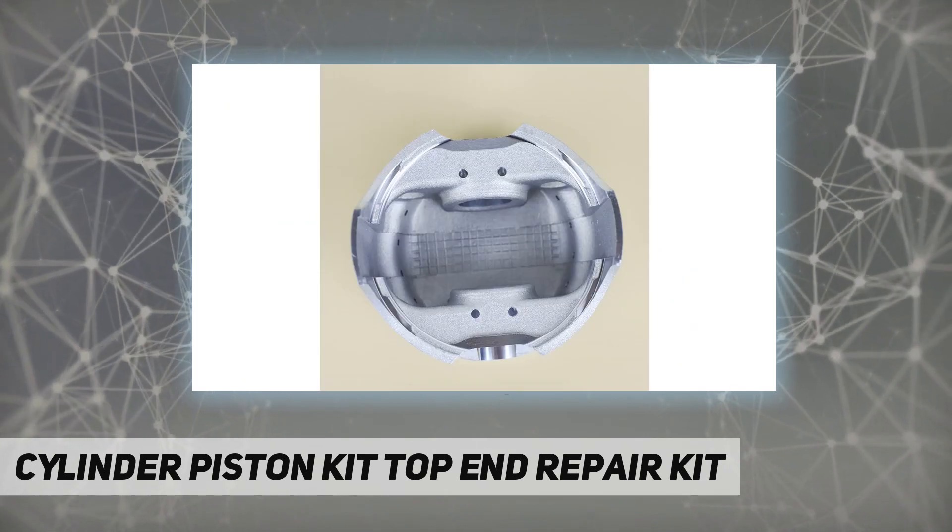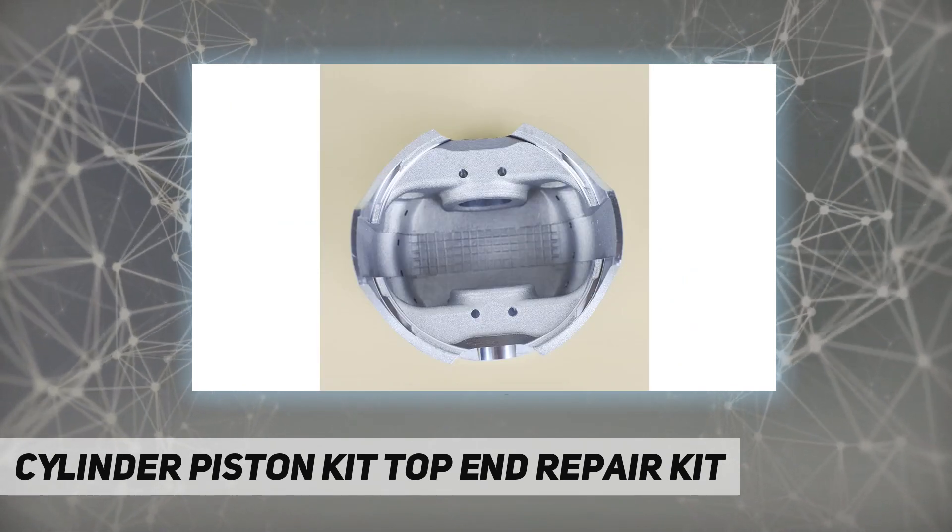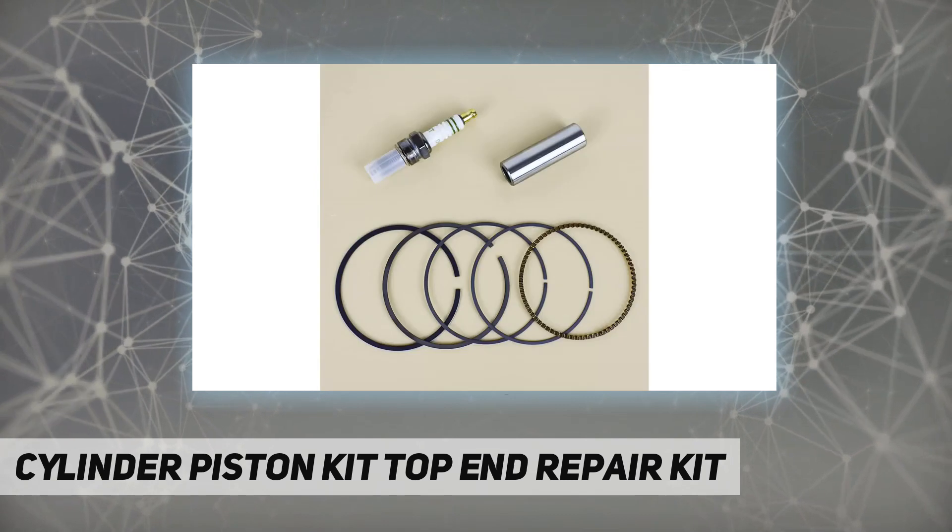Easy to install — 100% suitable for your motorcycle. You need only a few minutes to replace the old one. Watching a video on YouTube is going to help.